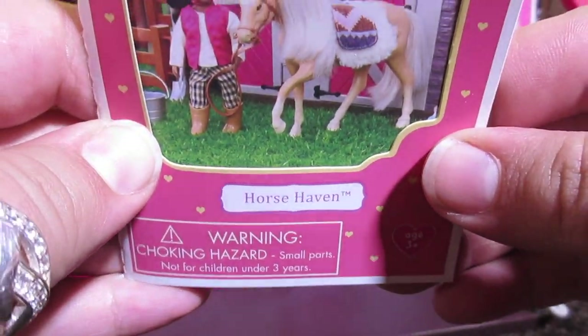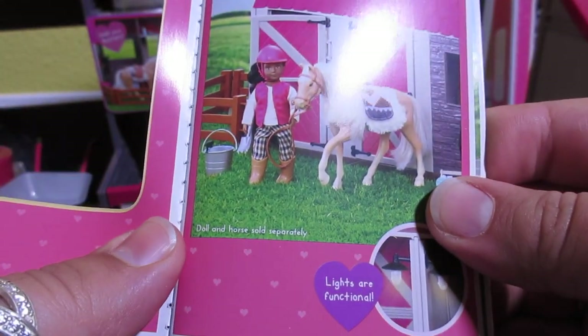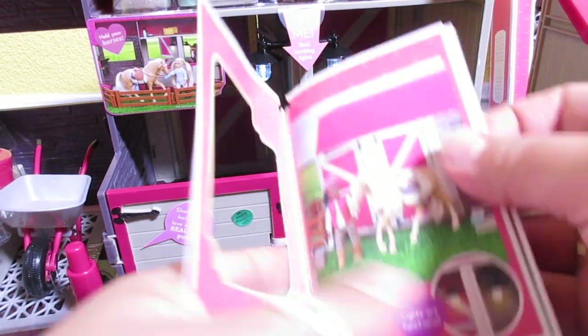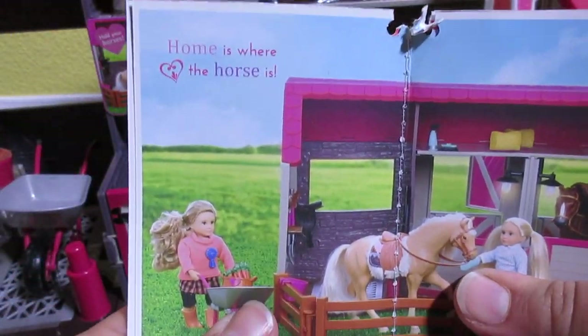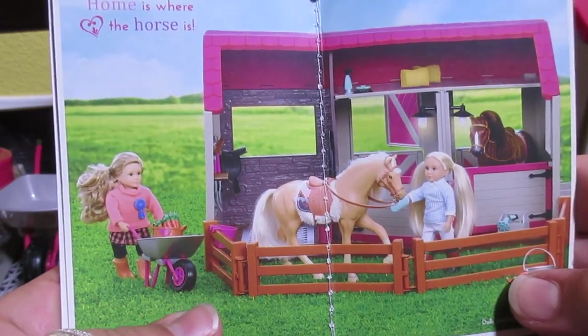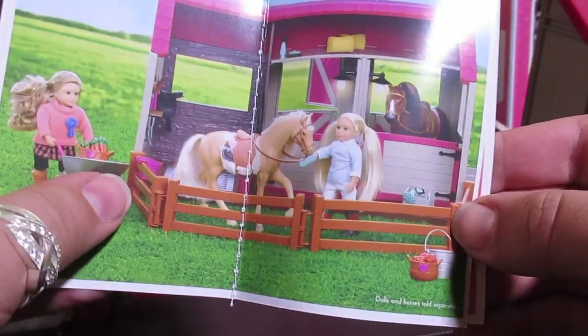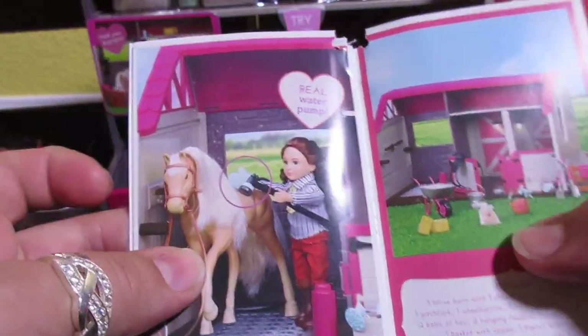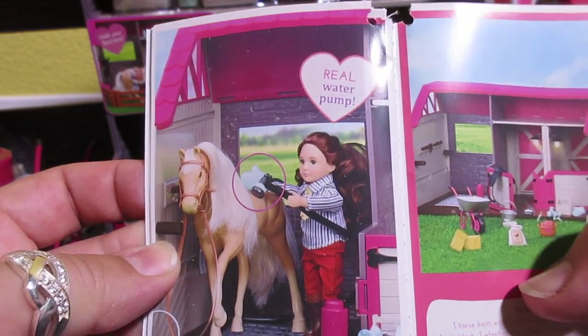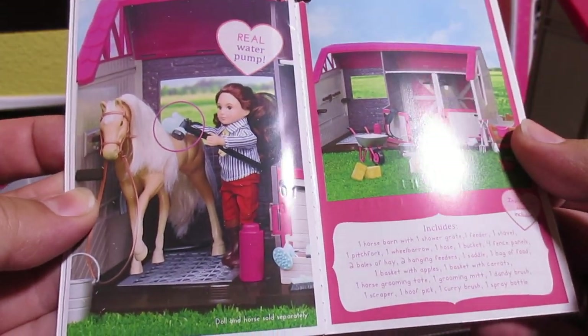Alright, this is Horse Haven. So cute! The lights are functional — they're talking about these lights right here. That's so cute. Home is where the horse is. Look how fun this looks, I'm super excited about this. There's also a real water pump — that's pretty awesome, I'm excited to look at that.